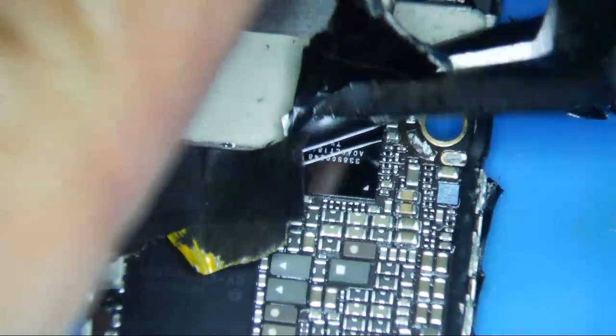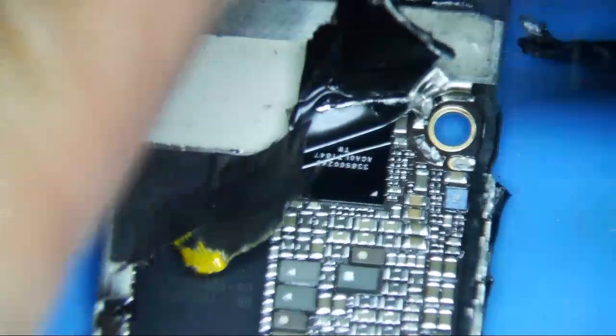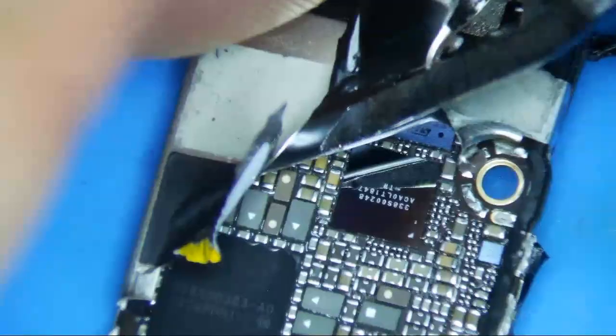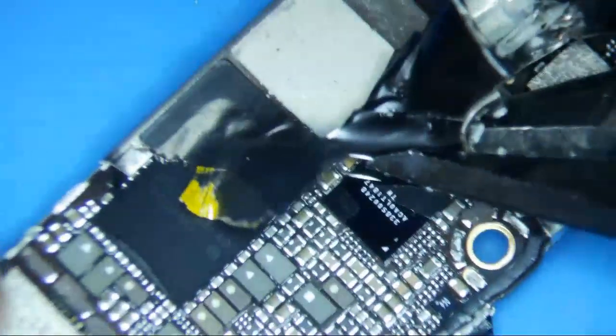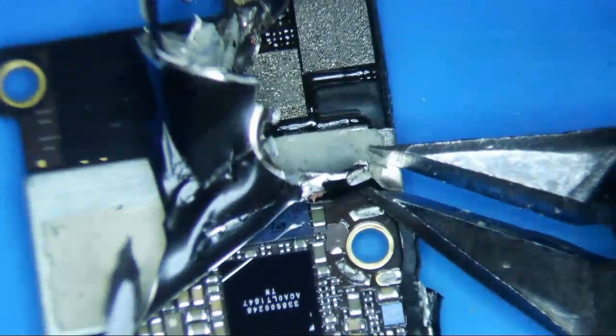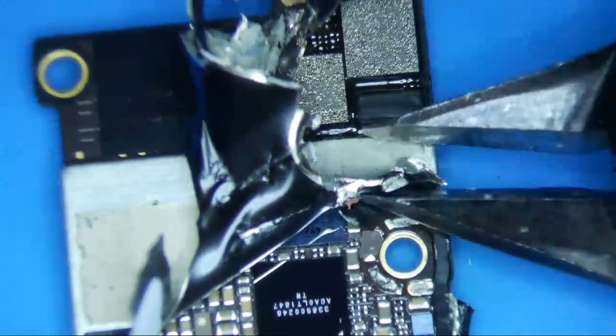I think there's a good chance of saving this thing. He said he charged it overnight, and it just crapped out one day. So just be careful of these glass ones — you definitely don't want to crack them, although you don't want to have to replace anything unless you absolutely have to.